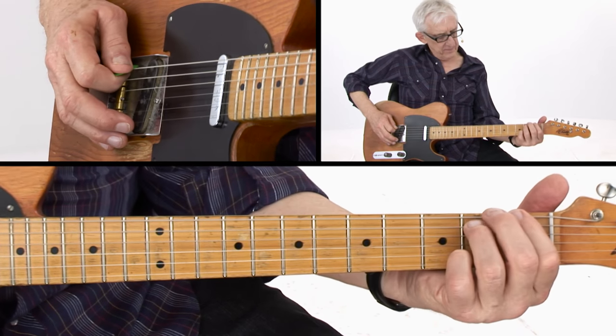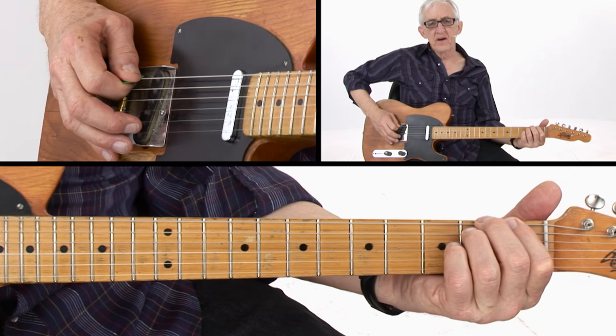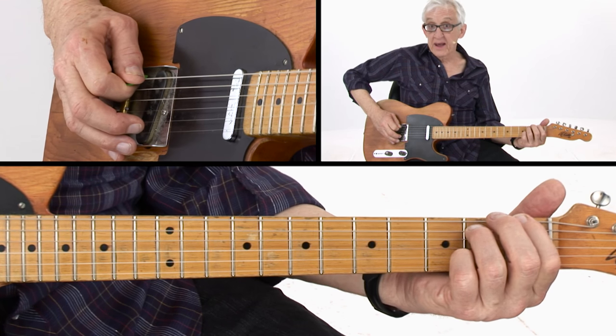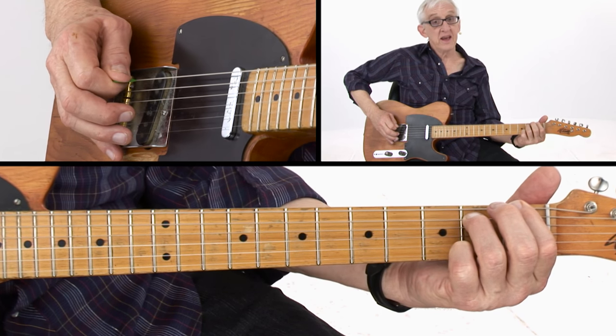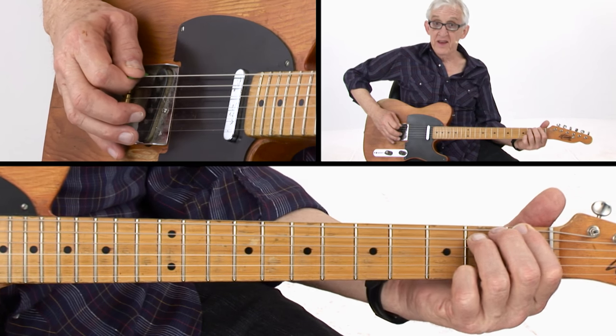It starts out hammering on the low F to F sharp, and then playing the B note twice. Then hammer on again, same one. Now we're going to hammer on from the E to the F, and answer it with two hits on the B string. Then we're going to land on the E.